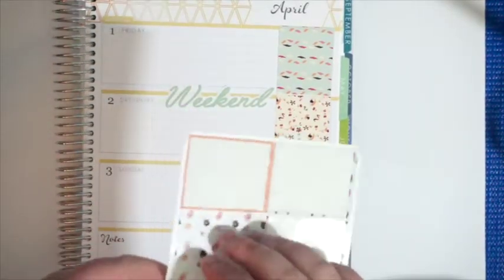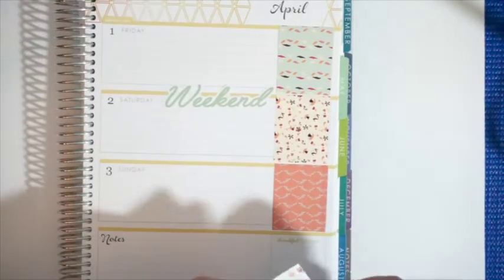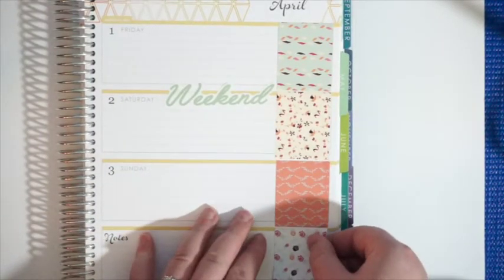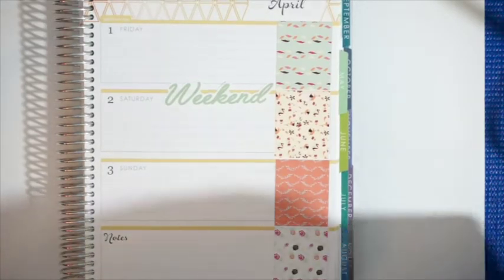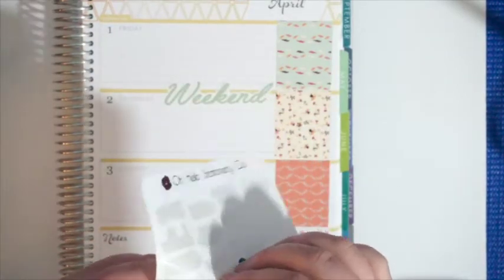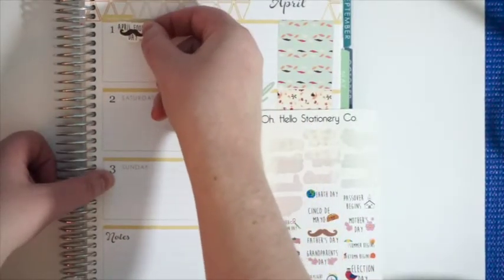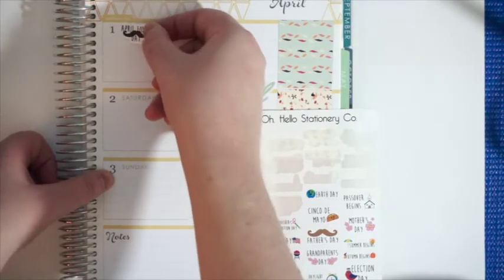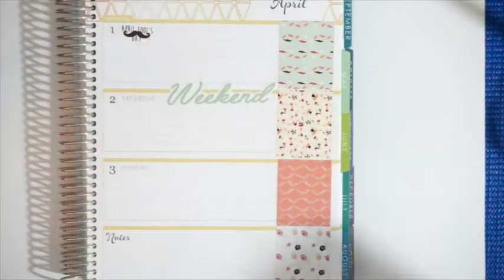These ones weren't super even, but oh well. I'm not one of those people where everything has to be perfect. So all my full boxes are down. The next thing I'm going to do is put in one of these holiday markers for April Fool's Day, and I'm going to put that right here. It's not perfect, but that's okay.